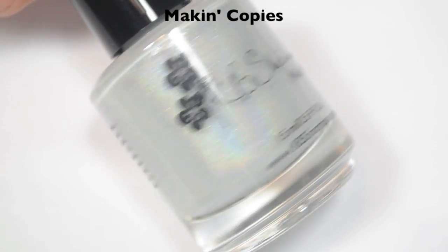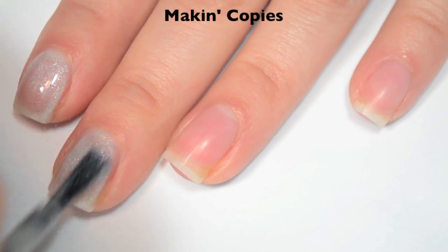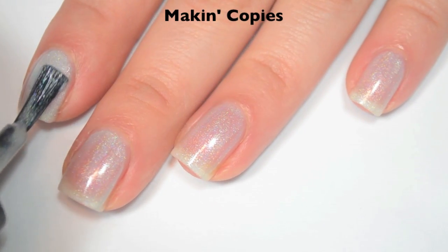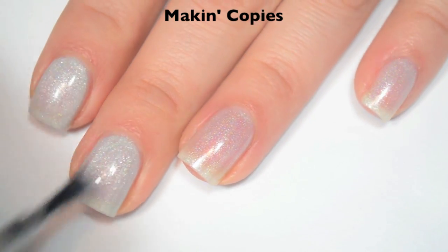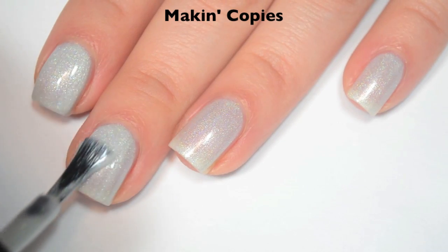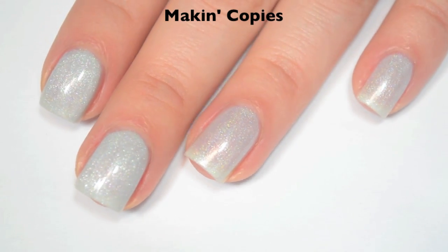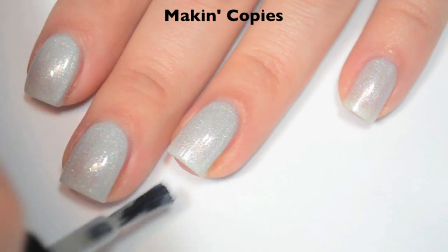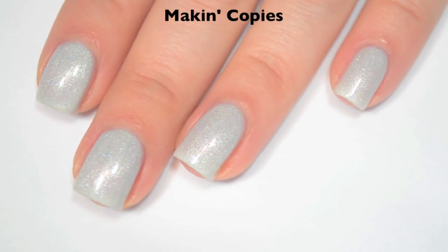The next polish is called Makin' Copies, and this is a light, light gray holographic. Here is one coat. This one is pretty sheer on that first coat, but it is very sparkly. This is definitely one that will run down the sides of your nail if you're not careful to do a thinner coat. Here is two coats — this one is starting to build up but is still a bit sheer, so it will need three. When it dries, that holographic is much stronger than when it's still wet. Here is three coats. This one is still a tiny bit uneven on that third coat if you look really closely, but there is so much sparkle going on that it's really distracting. I can still see a little bit of pink from my nail shining through. This does dry a little bit dull, so you will want top coat. So there is three coats of Makin' Copies.